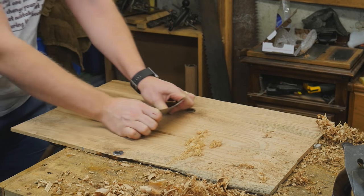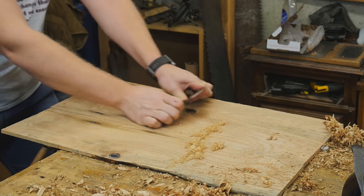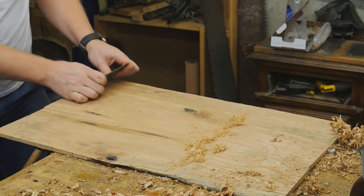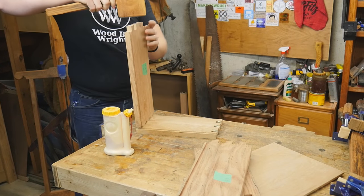Before assembly, I need to smooth the top of the drawer bottom because after assembly you really won't be able to do much inside — it's basically done. So I use the card scraper to clean it all up and make it nice.